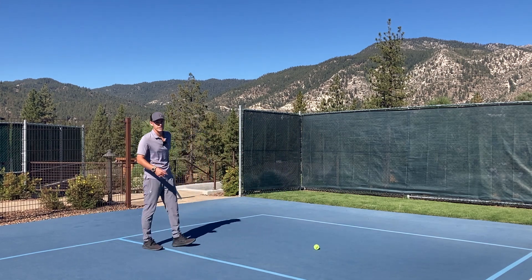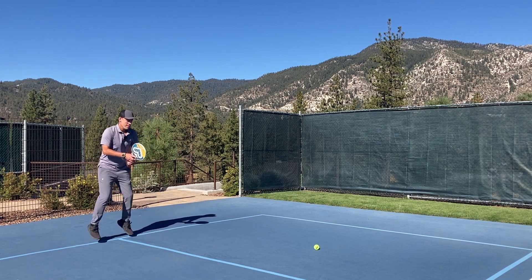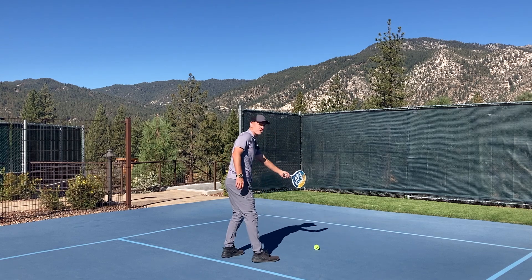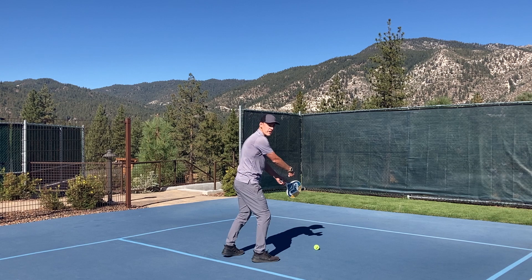Just to show you an example of that last one without the topspin pro — putting the ball right there. Same thing, just shadowing, trying to measure how far away you need to be to get the center of the paddle on the ball.